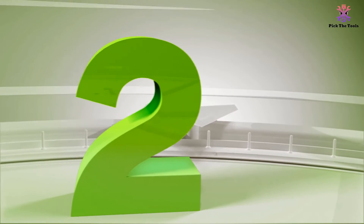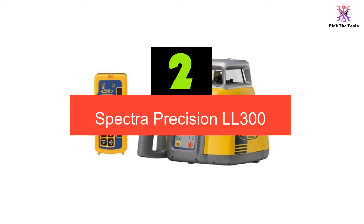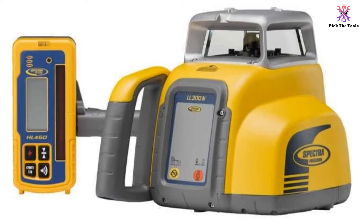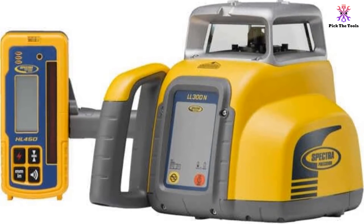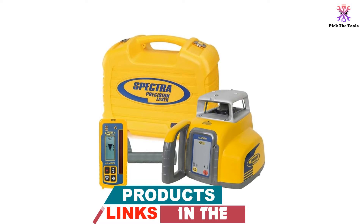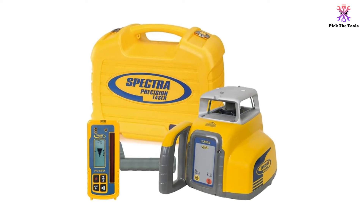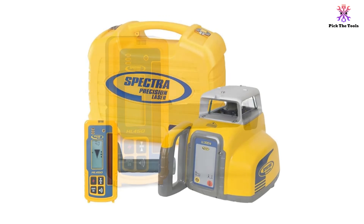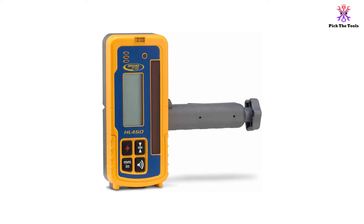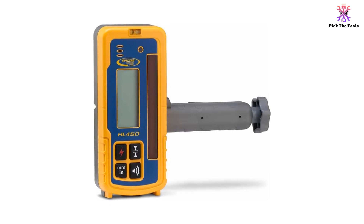At number 2, we have the SPECTRA PRECISION LL300. This level from SPECTRA packs a number of features at a modest price, in large part because it does not boast the same range as other rotary laser levels. With a maximum range of 1650 feet and a 3/32-inch accuracy, this is not the level you'll want to use across large outdoor construction sites. However, for working in smaller areas and indoors, the unit is perfectly capable. The level is capable of self-leveling within 5 degrees of horizontal upon startup, making it simple and fast to get started. The level has a fixed rotation speed of 600 revolutions per minute, which is good for both indoor and outdoor use but can make it difficult to spot the laser even in darker conditions.